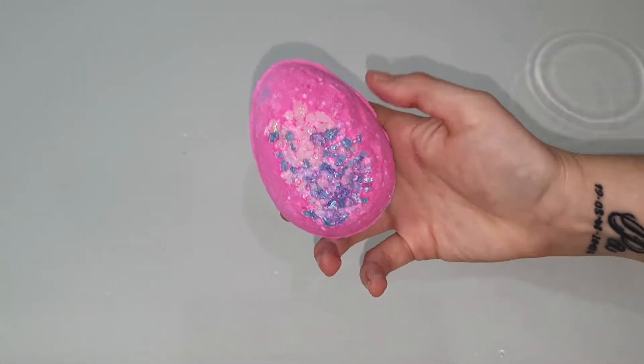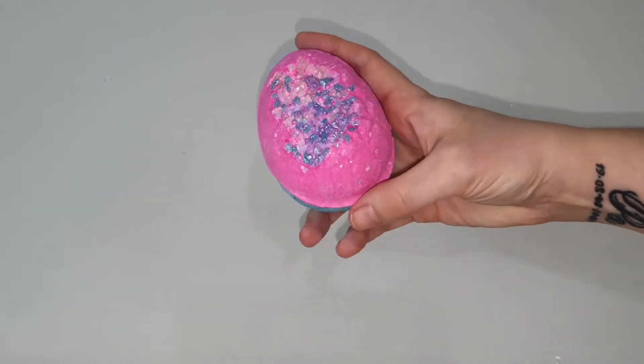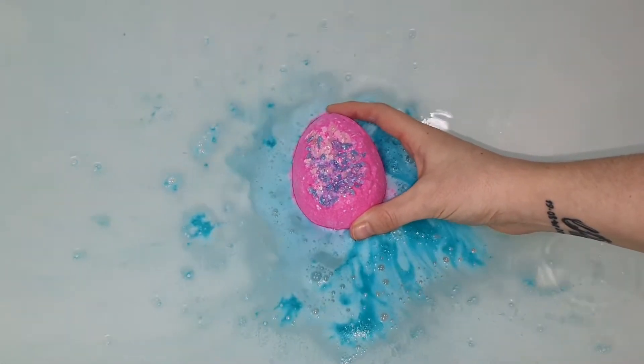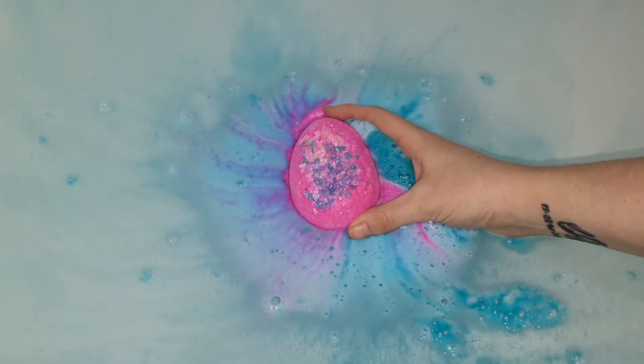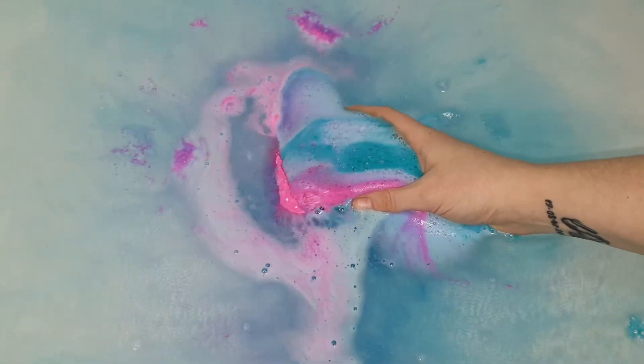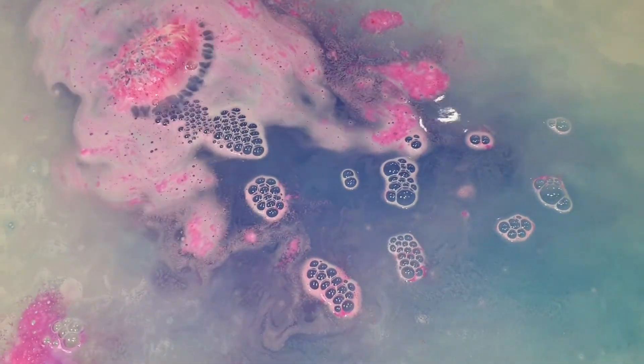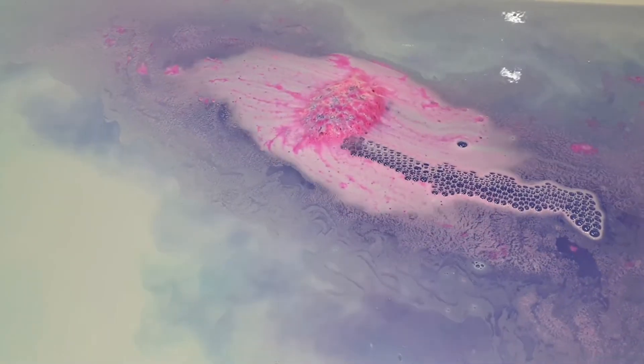Hello everybody and welcome back to my channel. Today we are going to be starting off our Easter bath bomb demos with the Flamingo Egg Bath Bomb from Lush Cosmetics. The three main ingredients in this bath bomb are coarse sea salt, vetiver oil, and Sicilian lemon oil.